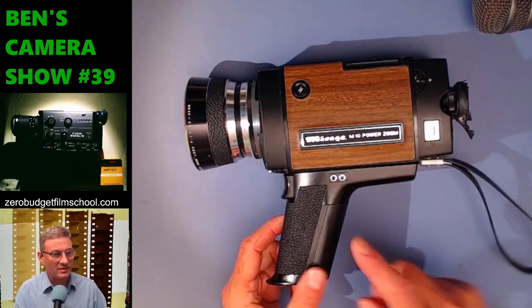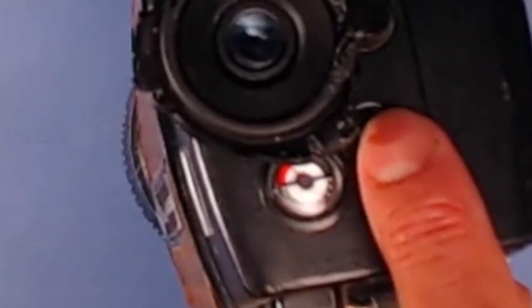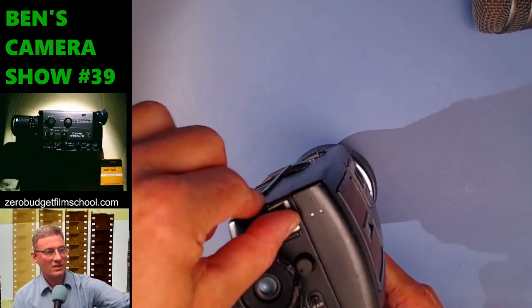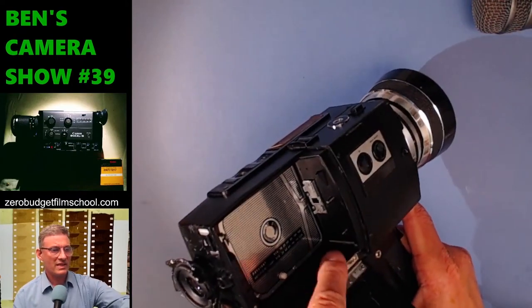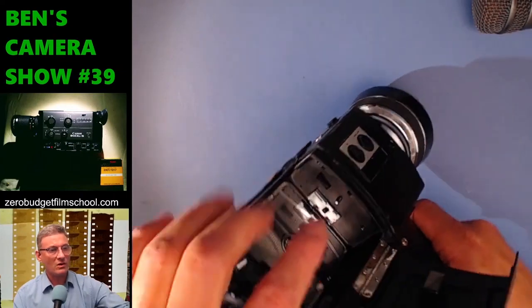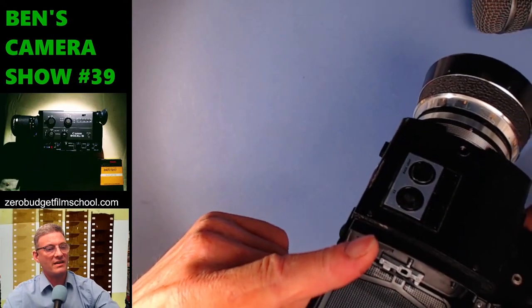I can't even hold it up for very long. Battery check: there's a check here for the motor where the needle goes up good, and the light meter needle jumps too. For some reason there's an eject button which you slide upwards — it opens up with a huge amount of space inside. It's pretty clean in there. There's the cartridge ASA detector.